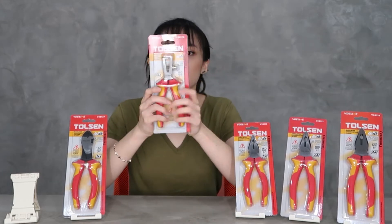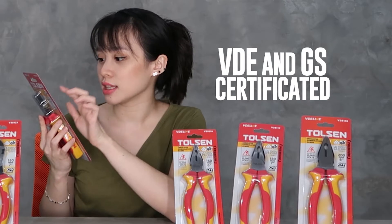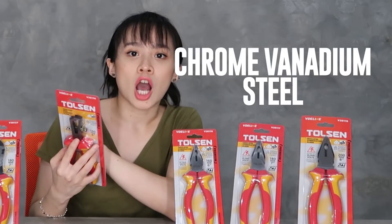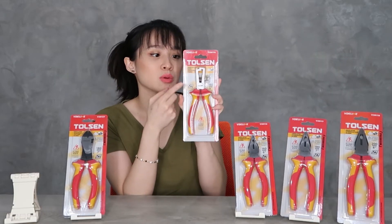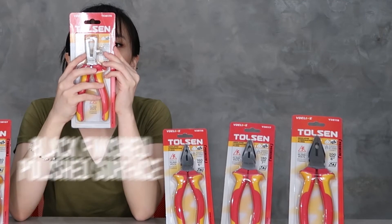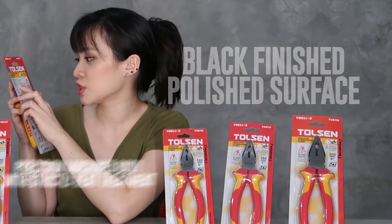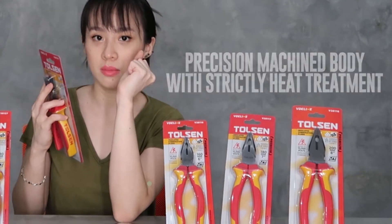So, what are these? First, they are VDE and GS certified. The metal part is made of CRB steel — yes, they are all CRB steel, as you can see here on the grinding. This is the premium line. You can also see here the black finish and polished surface, and there is a precision machine body with strict heat treatment.